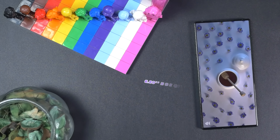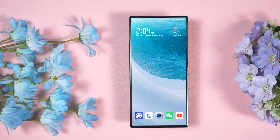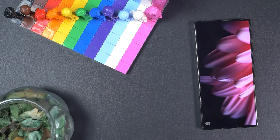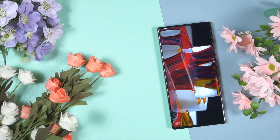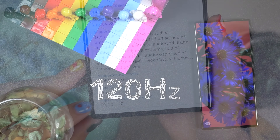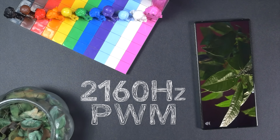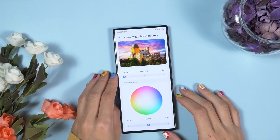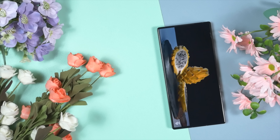The Red Magic 9 Pro comes with a 6.8-inch BOE Q9 Plus FHD+ AMOLED display panel with an under-display camera, giving you full display real estate without any interruption. It has ultra-thin bezels, 120Hz refresh rate, peak brightness of 1600 nits, and supports 2160Hz PWM dimming, along with exclusive features that make the user experience much smoother.